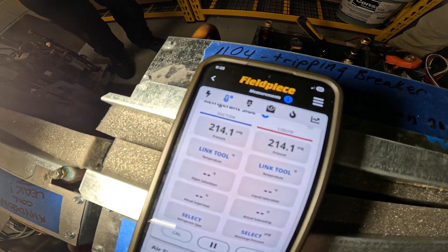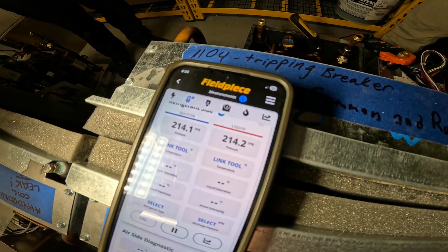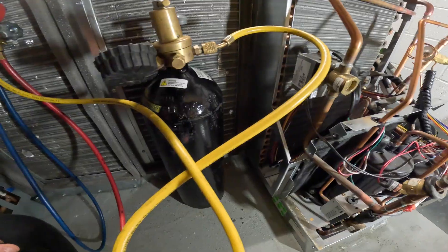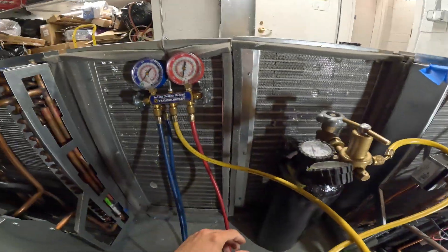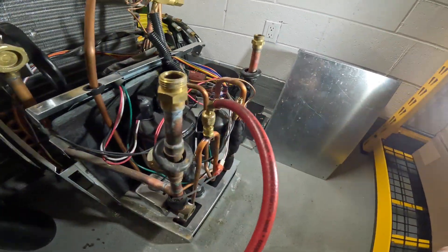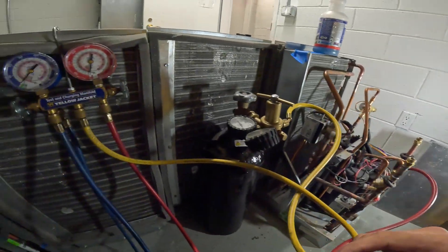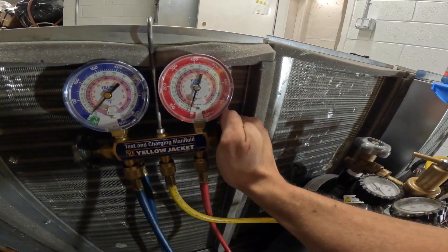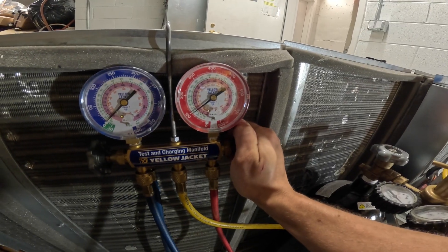I don't know how we're losing so many compressors. Guys, keep in mind this building only opened nine months ago. We removed all the covers here. We have our nitrogen tank connected to the system and our manifold. I'm only putting on the high side — it's a TXV here, it should equalize, so this is open. Let's pressurize this system.